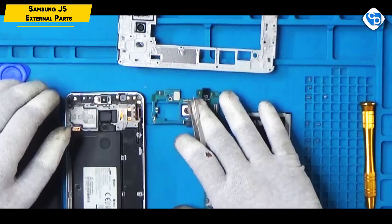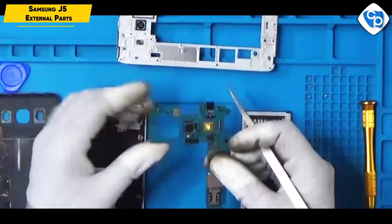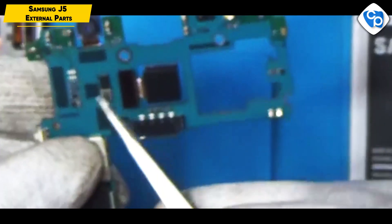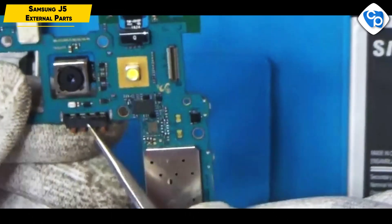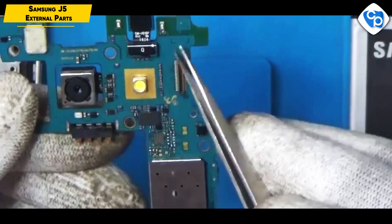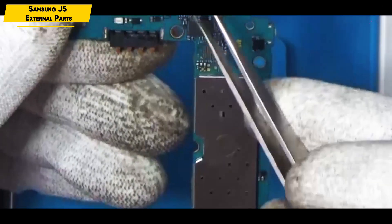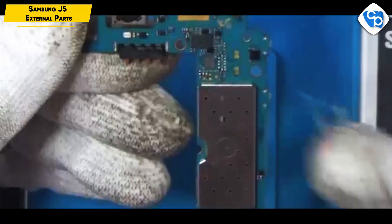We will talk about the PCB board. This is the primary camera. This is the selfie camera. This is the battery connector. This is the display connector. This is the flashlight.